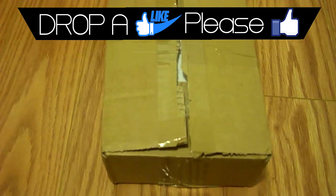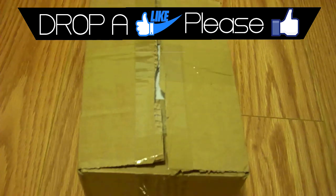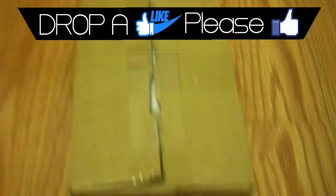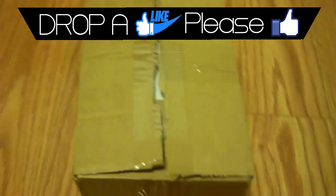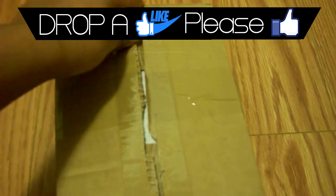Hey, what is up guys! Today we're bringing a brand new video — you're going to be watching the unboxing slash review of the Shark Q controller. Let's open up the box.